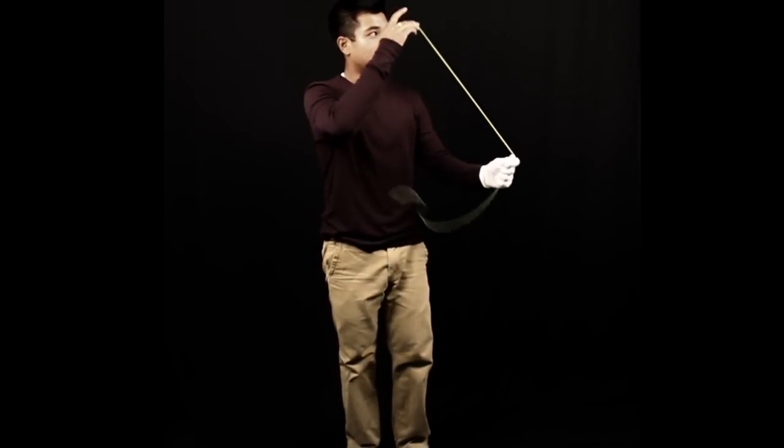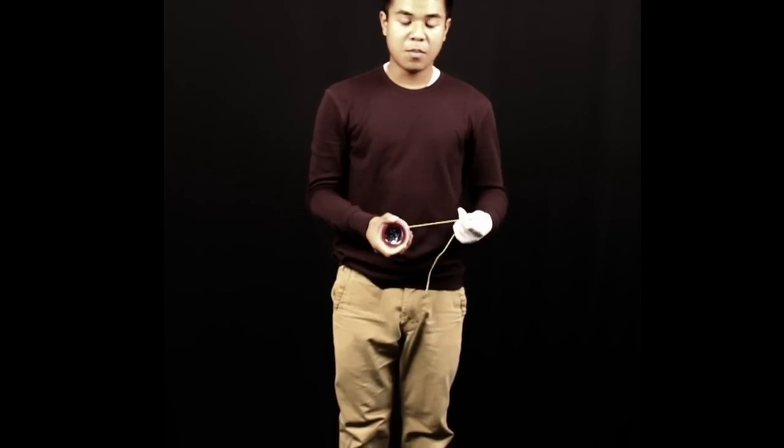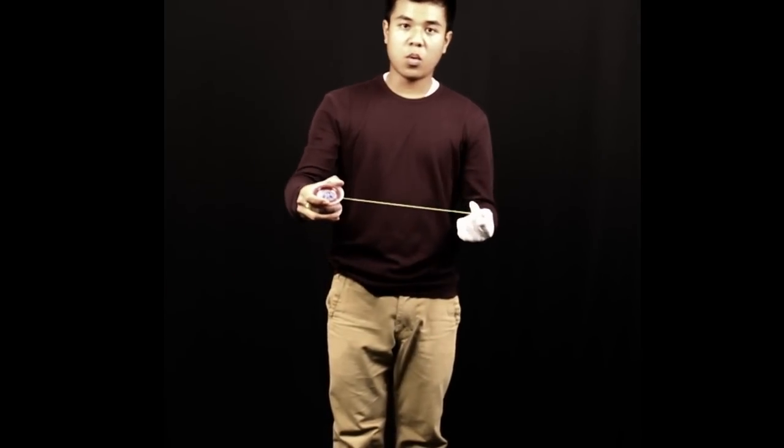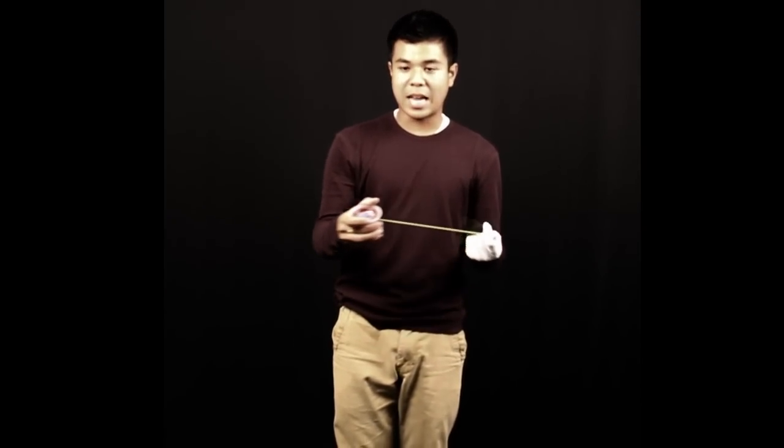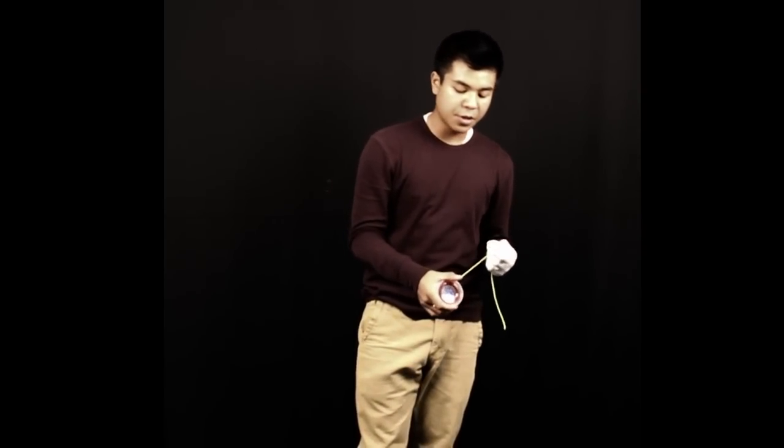To explain this trick, the beginning of it is stop and go. So you stop it, but this time you're not just going to pull straight. You're going to pull horizontally — it doesn't have to be exactly horizontal, but more diagonal. And when you're doing that, the yo-yo should be sideways.